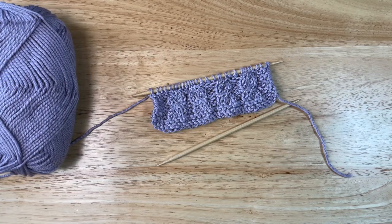So there we are. We made our cables and we didn't need a cable needle. Thank you so much for joining me today. I hope you have a wonderful day and happy knitting. See you next time. Bye.